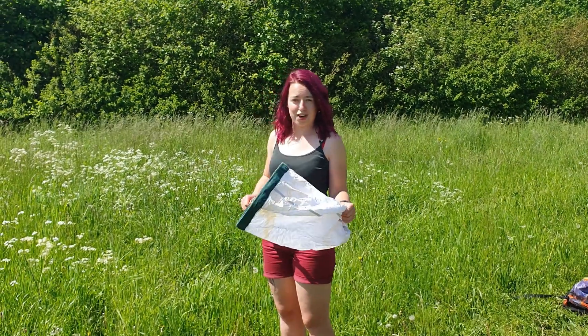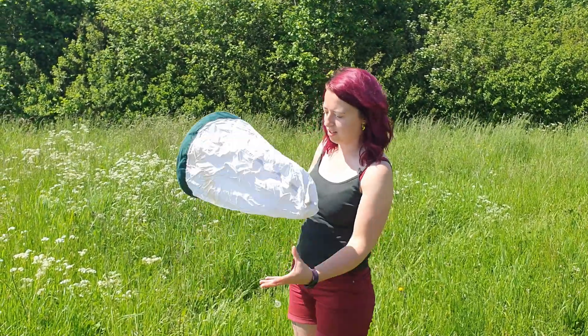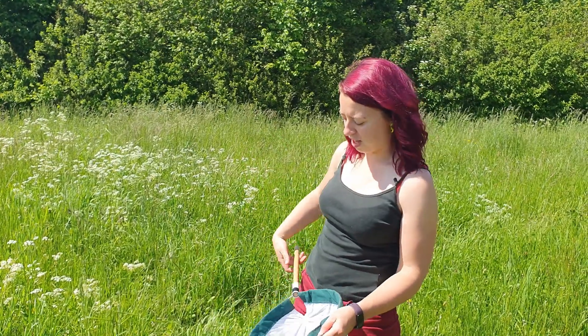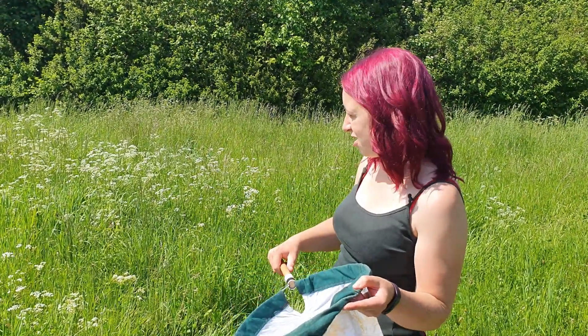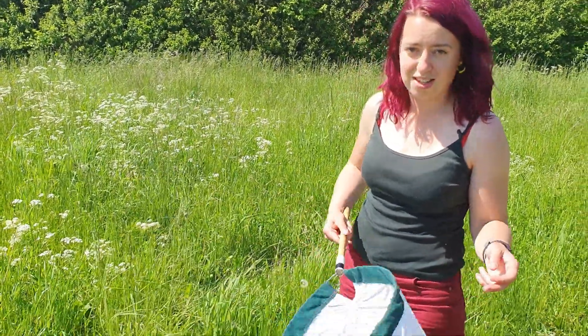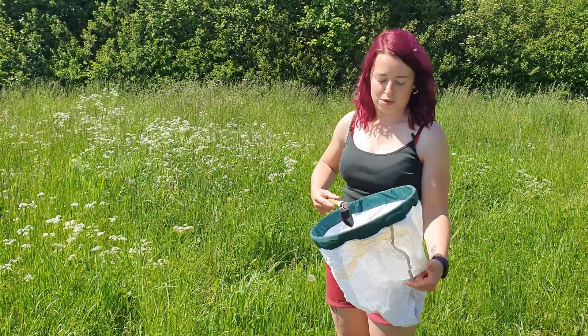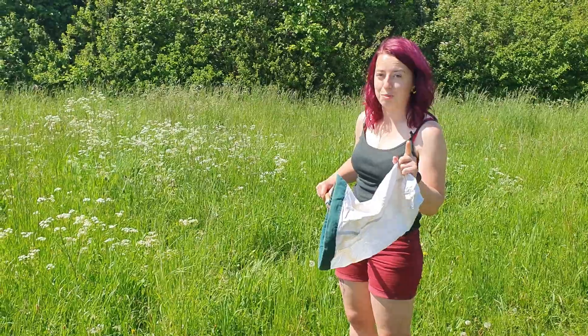One good technique for finding arachnids, especially in grassy areas on flowers, is by sweep netting. So this is a sweep net — you can buy them quite cheap online and it's just a piece of canvas wrapped around a frame with a stick on the end. It's a really easy technique; all you need to do is sweep it through the grass in a figure-of-eight sort of pattern, firm enough to knock any insects or arachnids off, but not so firm that you're destroying the vegetation. Also avoid brambles.